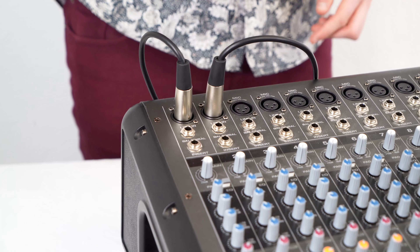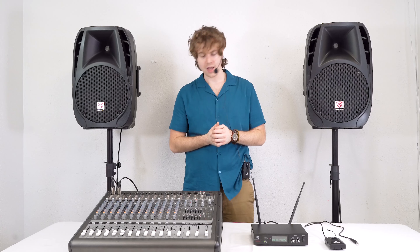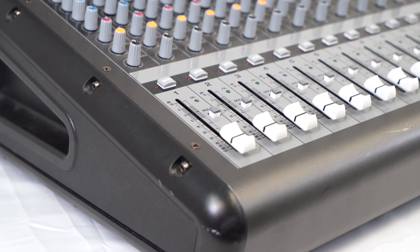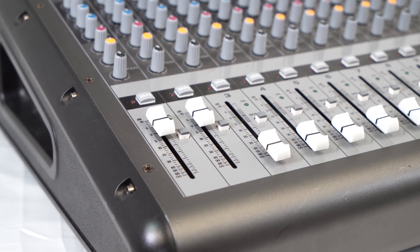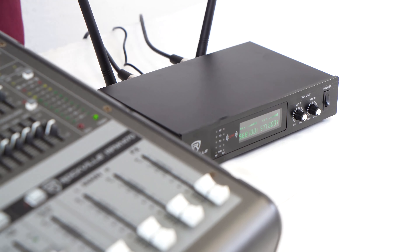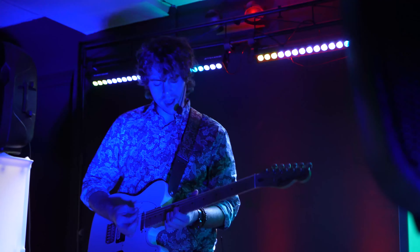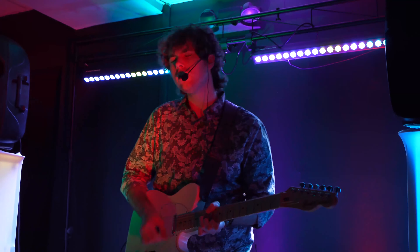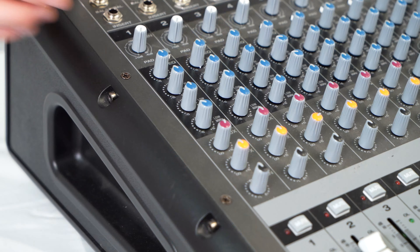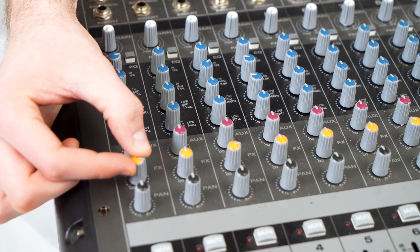Today we'll use channels one and two. I'll take the body pack and headset and put them on, then go ahead and turn on the mixer. Next we'll raise the faders on channels one and two, then raise the main left and right faders to hear the microphone back through the speakers. Then we'll raise the mic volume on our receiver and now you should be able to hear my voice coming out of both speakers. Since we have two mic packs available we can use one for voice and one for our instrument, which makes it a perfect setup for live performance. Another great thing is we can use the mixer's built-in EQs and effects while using the whole wireless system.